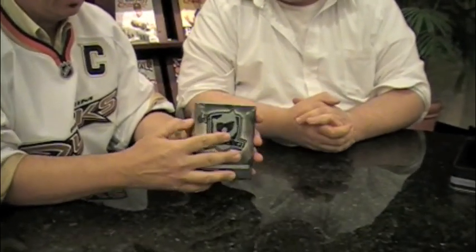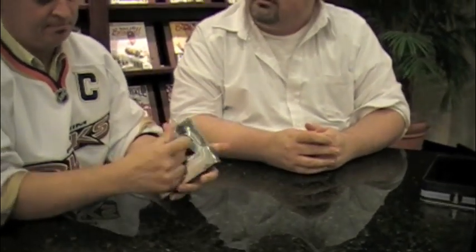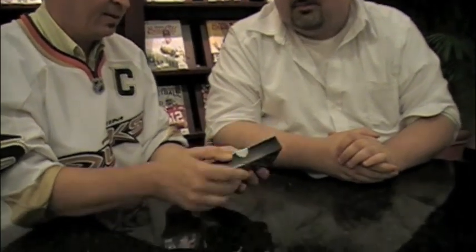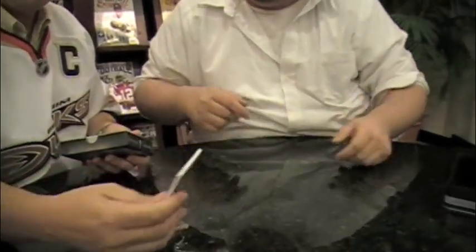It's a sealed box inside a tin inside a box. What's inside here? Hopefully some good cards. You've got shaky hands going — you're nervous! No, I got hung up on the plastic. Let's see how we do this. Looks like we're going to have to dig. That's always dangerous.